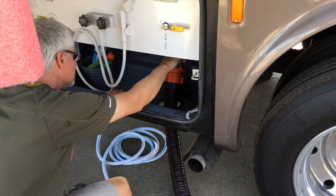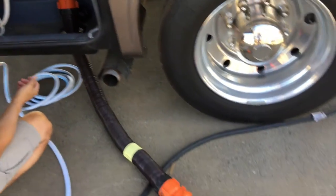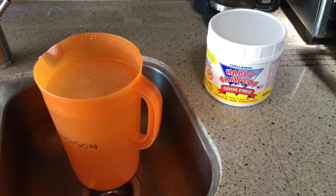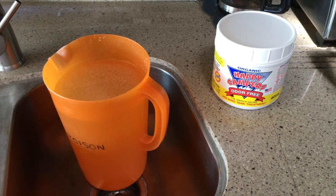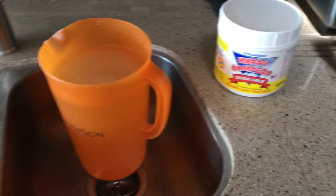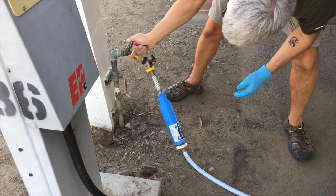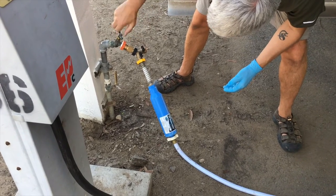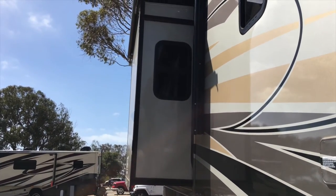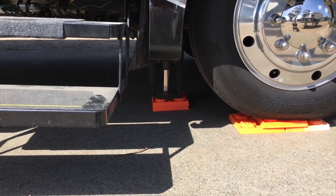Time to dump. And time to add chemicals into our tanks — this is the one we use, and we've been very happy with it. Disconnecting our water. Retracting the slides. And lifting up the leveling jacks.